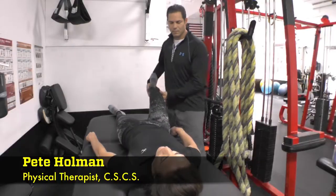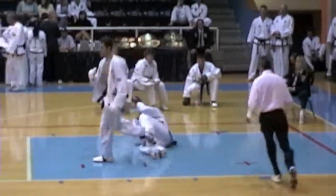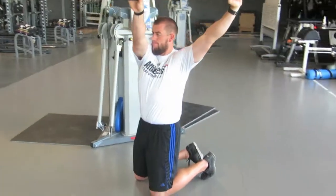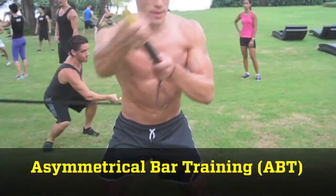Hi, I'm Pete Holman. I'm an outpatient orthopedic physical therapist, a certified strength and conditioning specialist, and a former US National Taekwondo champion and team captain for the US National Taekwondo team. Over the last four years, I've immersed myself in studying and researching the science and best practices behind something I'm calling asymmetrical bar training, or ABT.